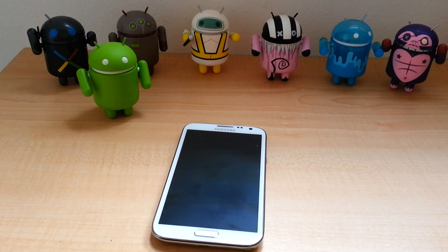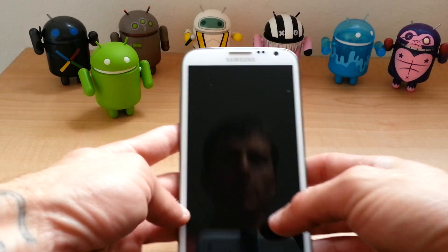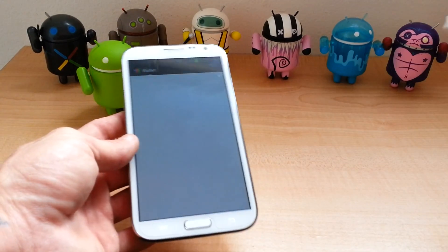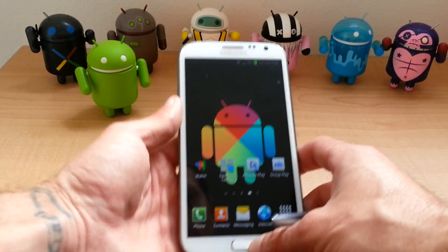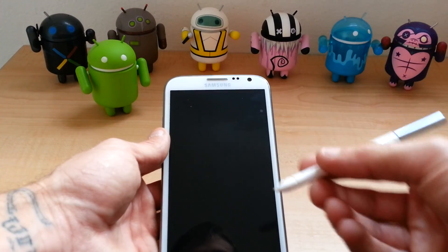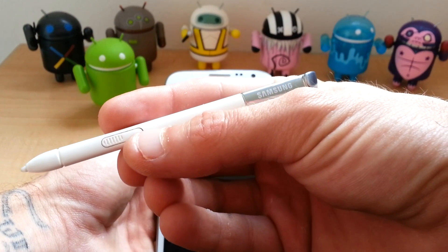What's up YouTube? This is Bobby Lee with a video on the S Pen and S Pen Features. We'll just do a quick 5 to 7 minute video on the S Pen and some of its beautiful, glorious features. You see the button there.